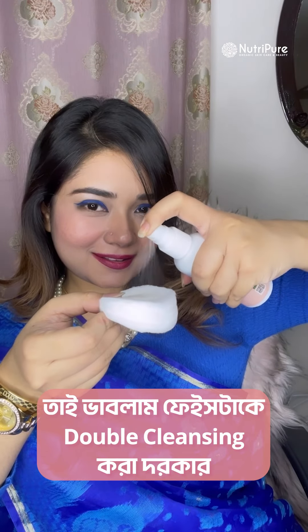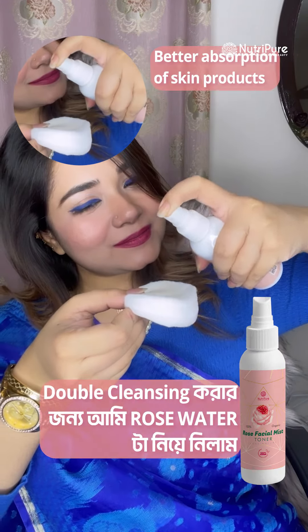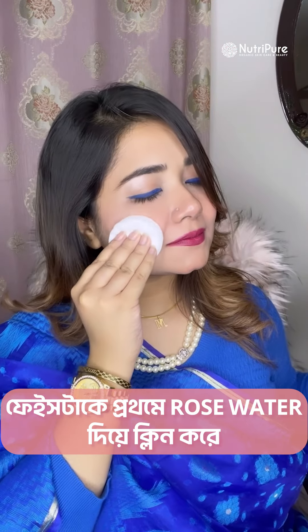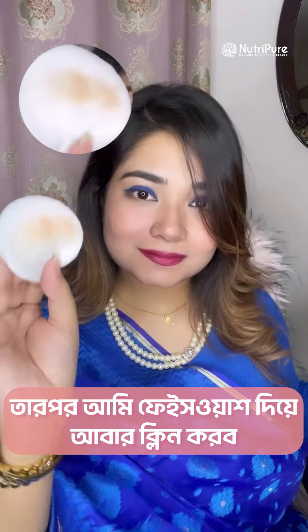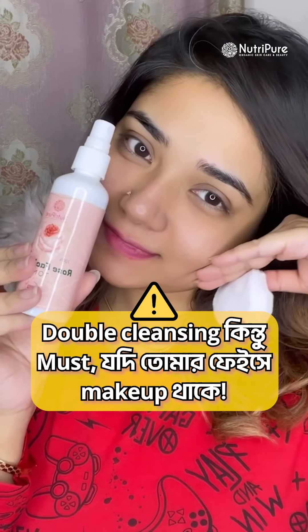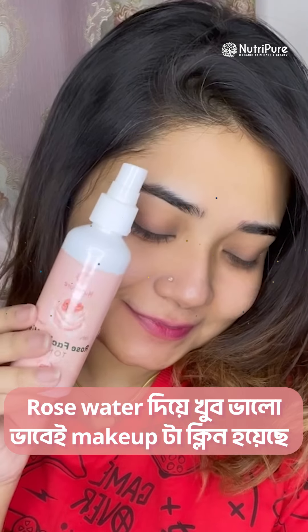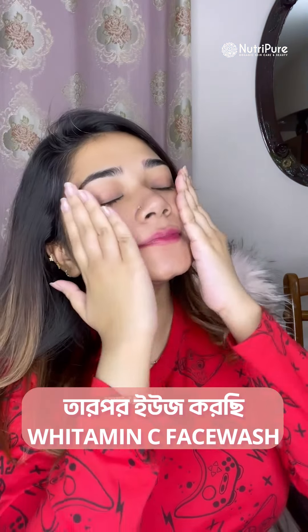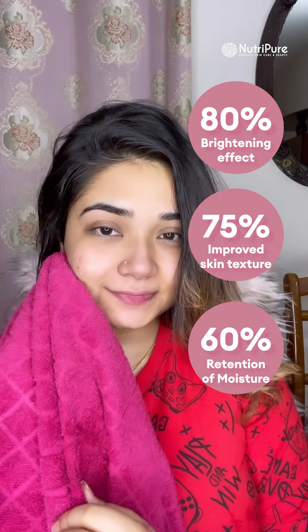I am going to do double cleansing. Let me remove the face pack and rose water. I am going to clean the face wash with this. You must be able to wash your face with your makeup. The rose water is very good. I am going to use a face wash with 99% of vitamin C. It is a brightening cleanser gel.